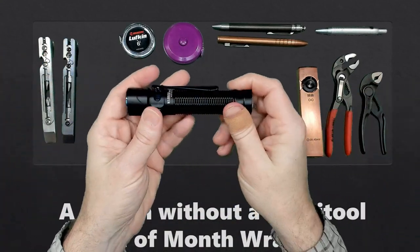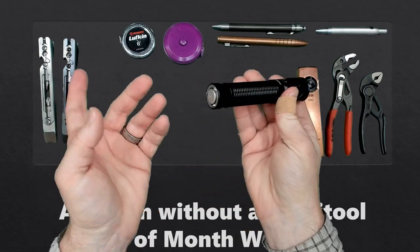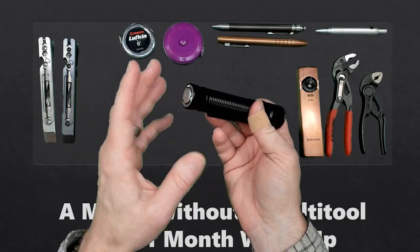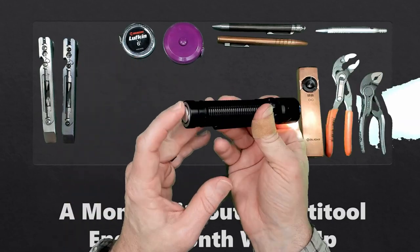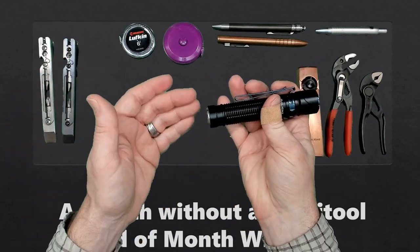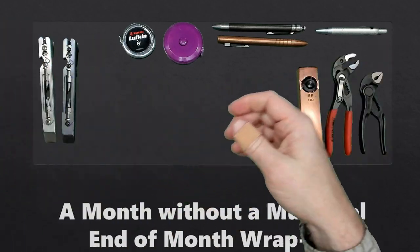Next, let's look at our flashlights. I started the month with a Warrior Mini 2 from Olight. I used this light for a while. The only quirk I noticed was that whenever I was trying to pull it out of my belt holder, I would activate the tail switch occasionally. I didn't really like that, but it only activated when pulling it out of my belt, so it's not a big problem.